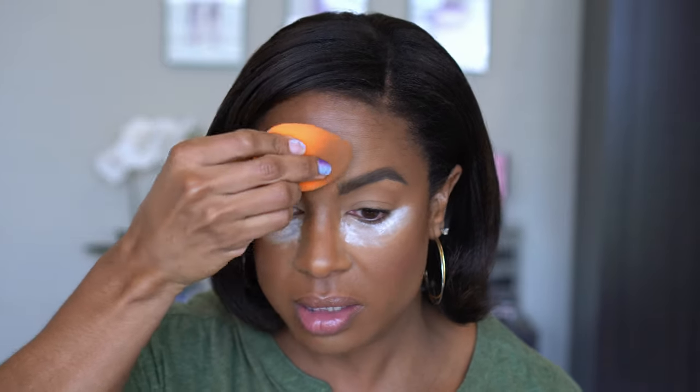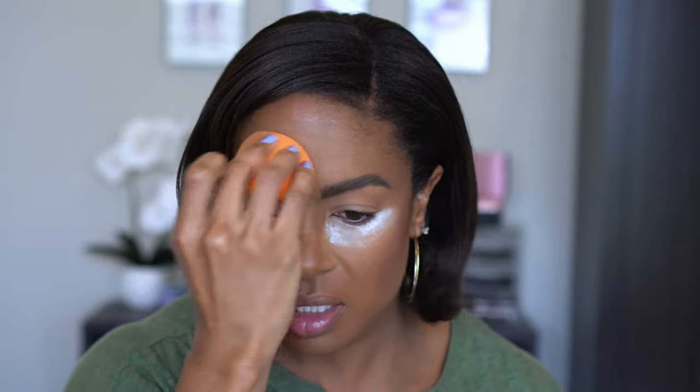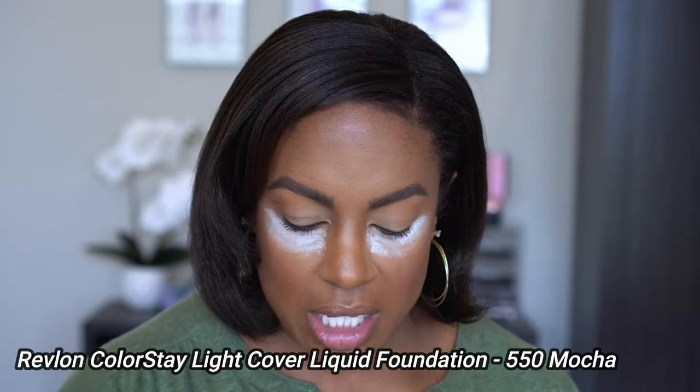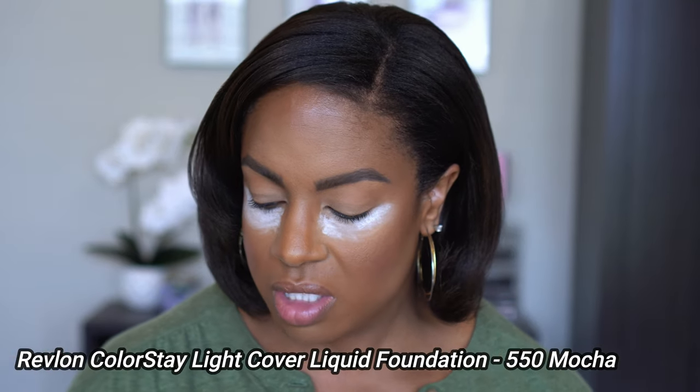In case y'all are wondering, on my base right now I do have some powder on my forehead. I have a combination of the Revlon — they're lightweight, I'll put the name on the screen, I just threw it on this morning to try it — the Revlon light cover foundation, and I mixed it with the Minted Cosmetics foundation stick in the shade M20 I believe. The face is actually holding up pretty good but that's not what we're here for.